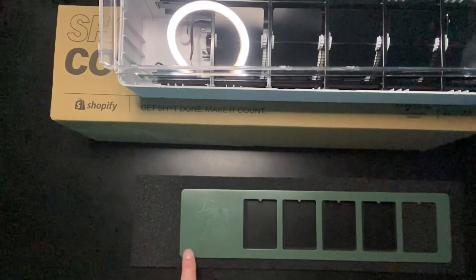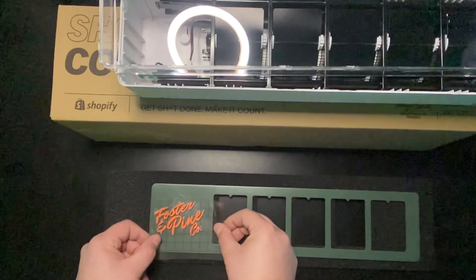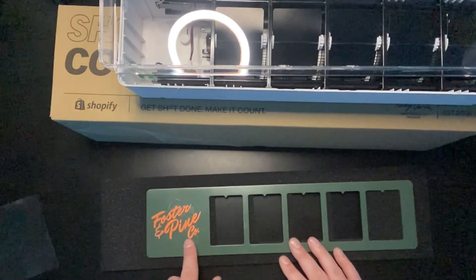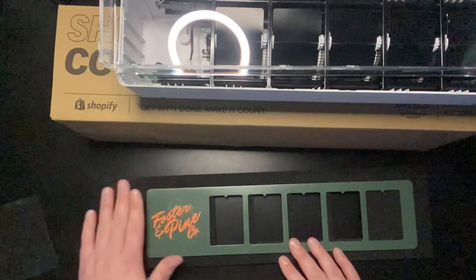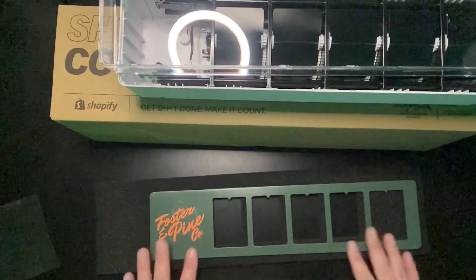Now what we're going to do is put our vinyl sticker right here. I probably could have sanded this off better, but that's alright. We can always go back if I don't like it or whatever. Alright, so we got that done.